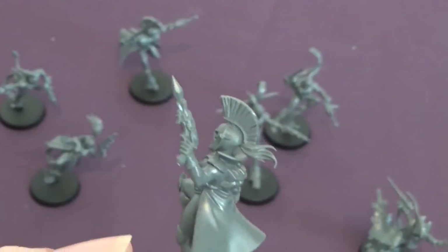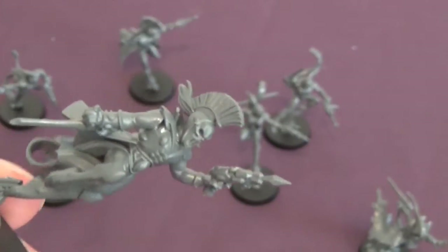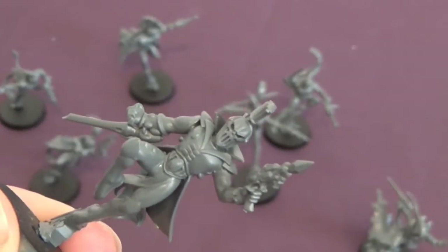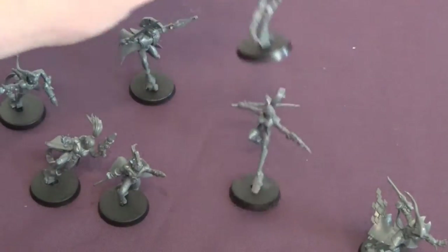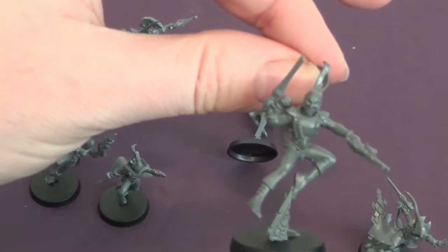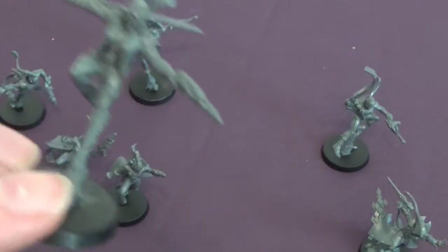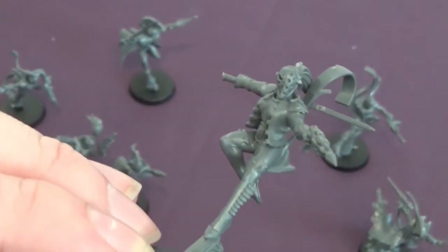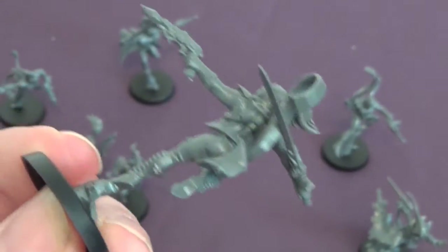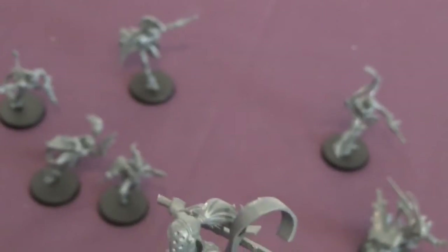I've upgraded two with Harlequin caresses as well, and also the Neuron Disruptor — it's very cool, it's like a crystal on the end. Very in keeping with the character. That guy's just got a Harlequin's kiss and a shuriken pistol, simply because I used up all the other special weapons. I like the way this one's turned out — she's looking down at something, about to nail it with a crystal thing, and then there's a sword curved backwards. There's a lot of motion from the sashes hanging from the back.